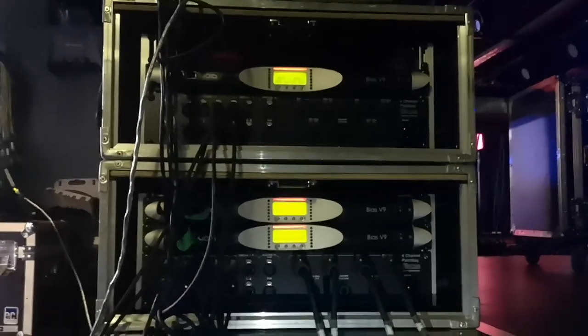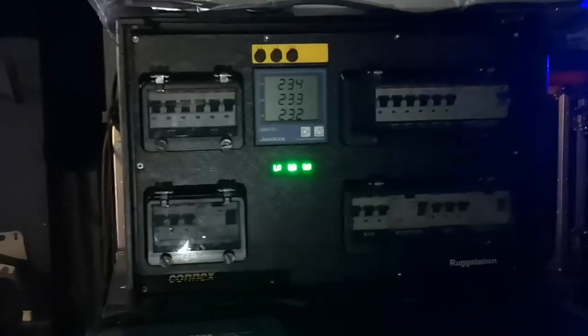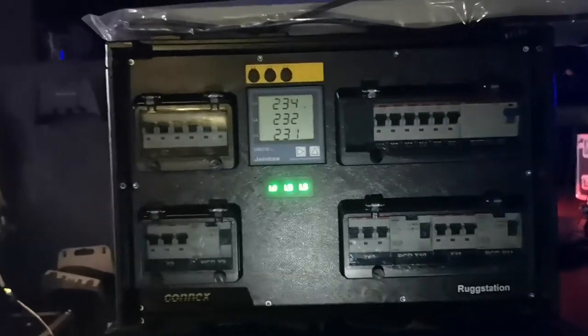Let's check the amplifiers — it's quite dark in here and I don't have my flashlight with me. Can you believe it? A sound guy without a flashlight! The amplification is 2x8 and three Void Bias V9s — these are like pre-patched powers of K20. We have a 63-amp, 400-volt power supply.